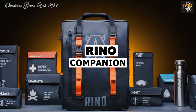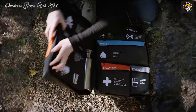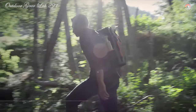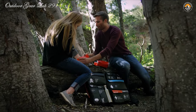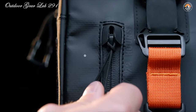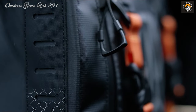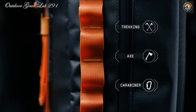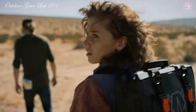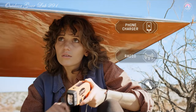Reno Companion. Ever wondered what it takes to truly be prepared for any emergency situation? Enter the Reno Companion — the ultimate two-person survival system crafted to see you through the crucial first 72 hours of any crisis. A meticulously organized array of essentials neatly packed into one portable bag, covering everything from warmth to communication.